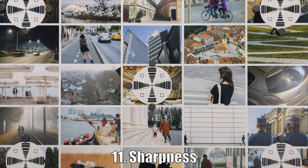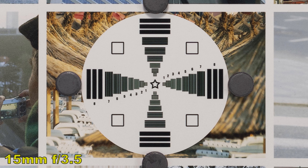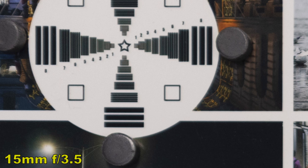Seventh: image stabilization. The lens has an optical image stabilizer that will fix camera shake issues quite a lot. We had the image stabilization turned off, and now we turn it on — the IS works efficiently and quietly.